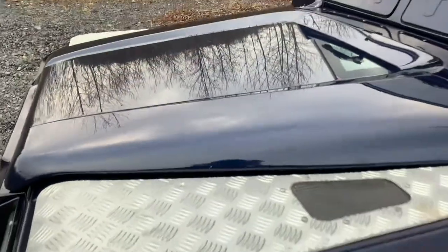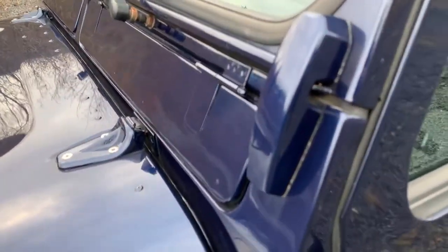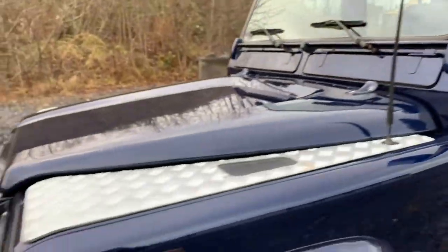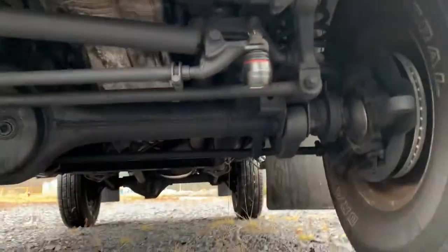You can actually see your reflection. The bulkhead is in great shape. That's the end of the exterior.